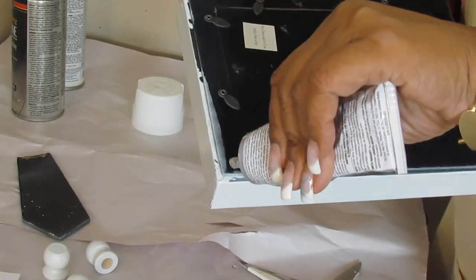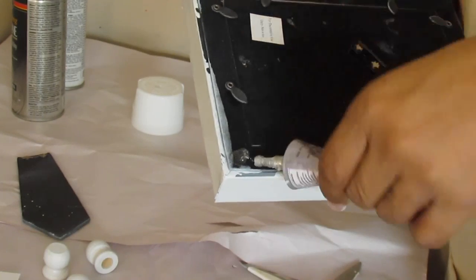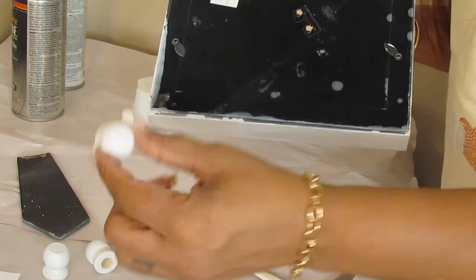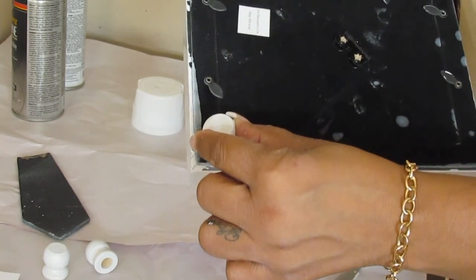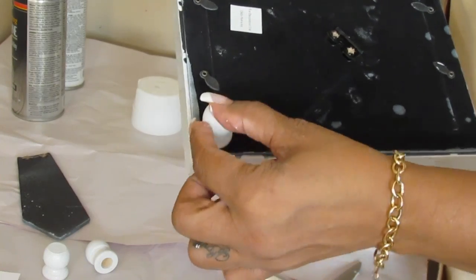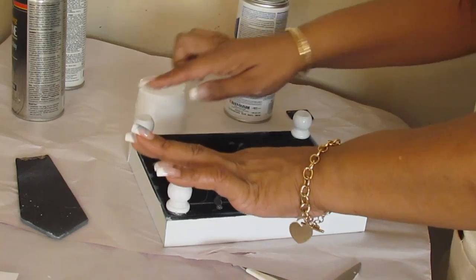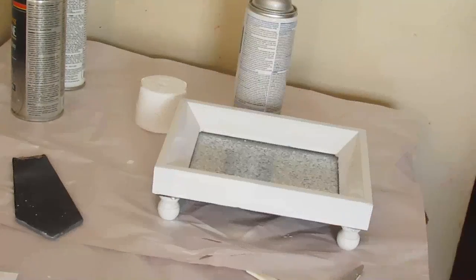And there we have our completed tray — well, almost. We're just going to use that E6000 to put on the little legs of the tray so that it's not resting directly on your vanity or wherever you're going to use it. I did decide to use the larger ones — you can also use the smaller ones. Let the E6000 dry at least overnight so you won't have a problem with the legs coming off.